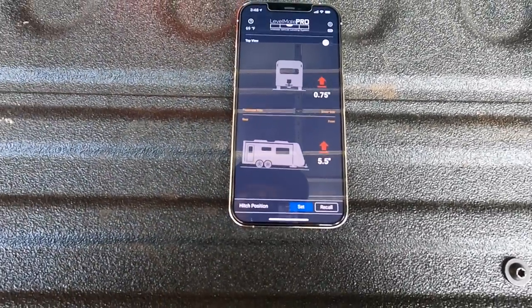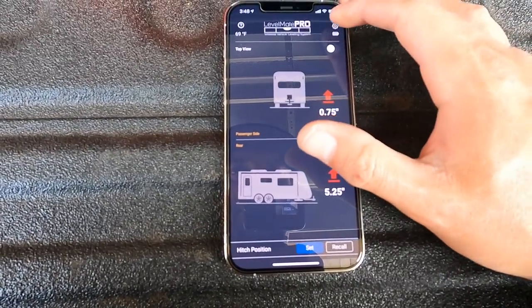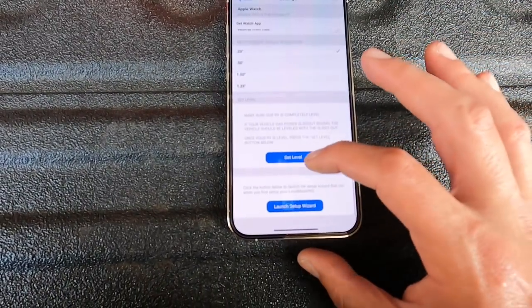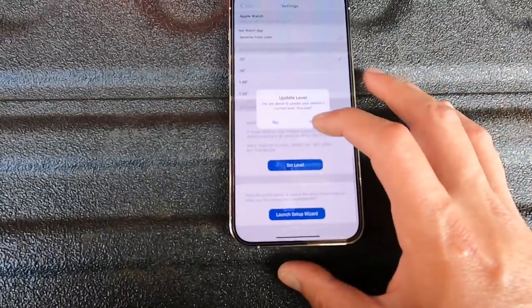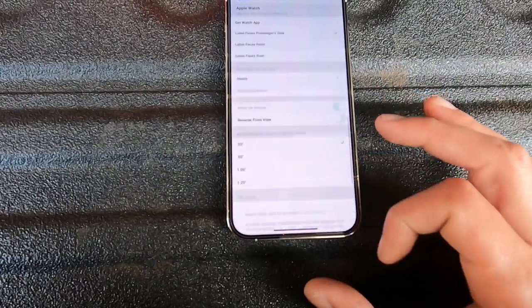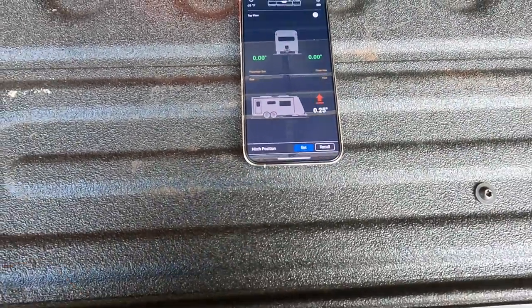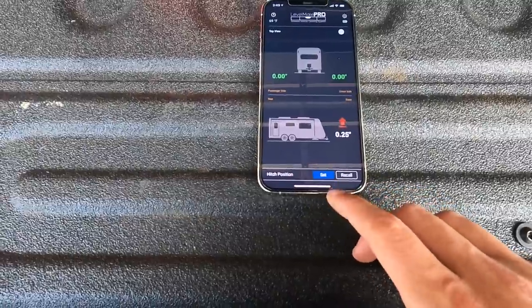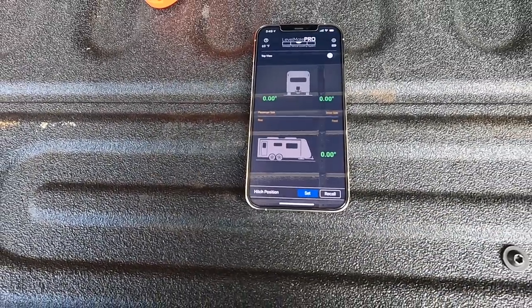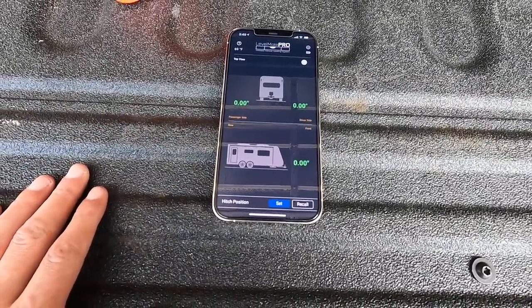You can see how this is all off because it's still set for the toy hauler. So we go to settings, go to Set Level, hit Update Level, and confirm — yes. Current level is now set.